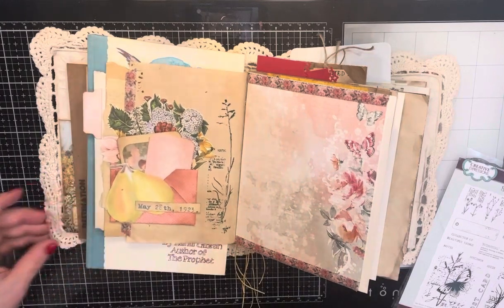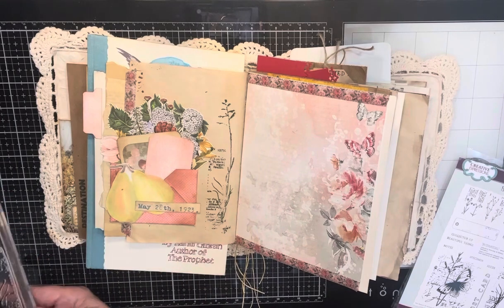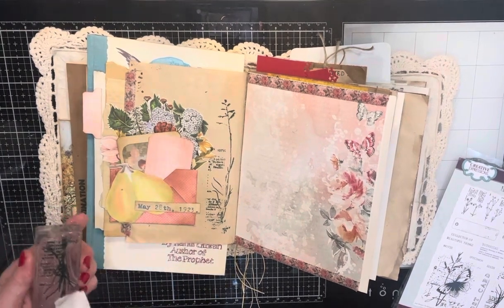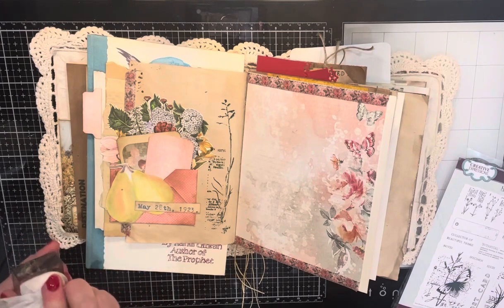Oh, that's pretty — that's just perfect! I thought this page needed something; I just couldn't really figure out what. I'm happy about that. I'm just going to clean my stamp.